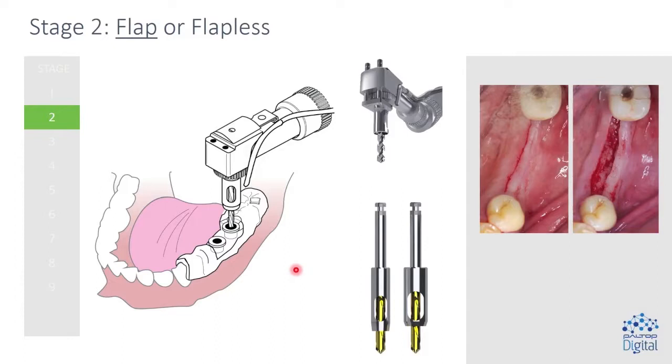So what is the first thing that I do? Well, I like to make a flap. The surgical kit is designed so that if you want to do flapless surgery, there are trephines with pilot drills incorporated that are guided by the sleeves. I like to make an incision in probably 99% of cases because it's not about seeing the bone — it's about managing the soft tissue. I want to have maximum volume of keratinized tissue; I don't want to cut it away. To make the incision and suture it afterwards is an extra couple of minutes, but I'd rather do that than lose all of that tissue.